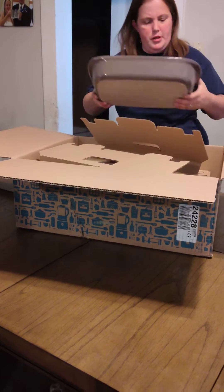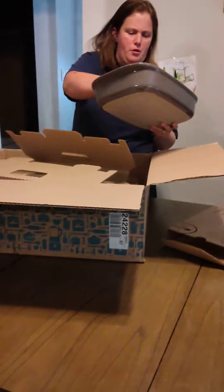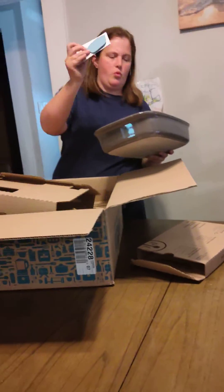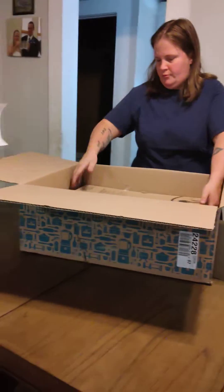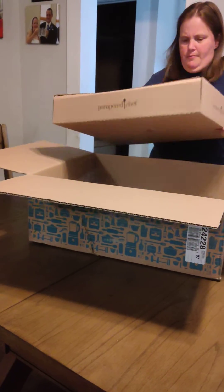And this is the rectangle baker, and we've got another one of the scrapers.